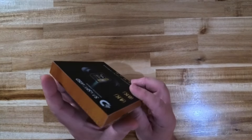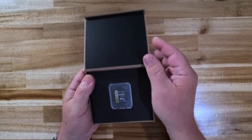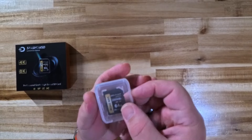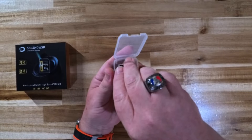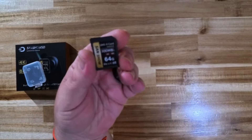So let's go ahead and open this up. It comes in a really nice small box that has a wood look to it on the sides — it's a pretty nice box. It flips up and here we have the SD card inside a plastic shell to give it extra protection. We'll go ahead and open this up as well.